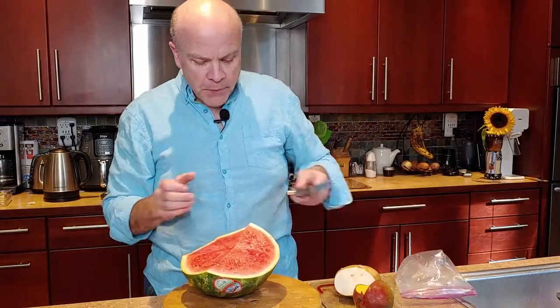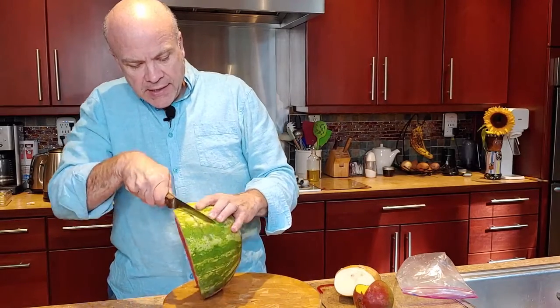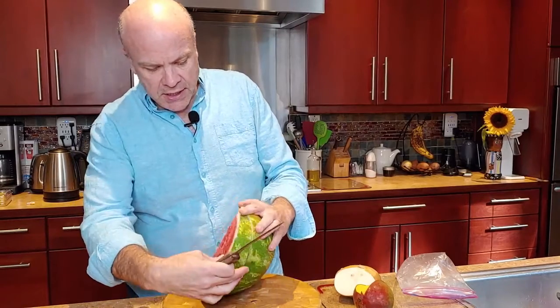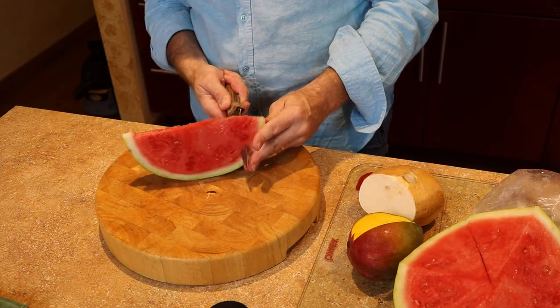First, I'm gonna take my watermelon here — you can pretty much take any size that you want. I've already cut some of this, so I'm just gonna cut out a few pieces. I like to just cut it real easy like this.